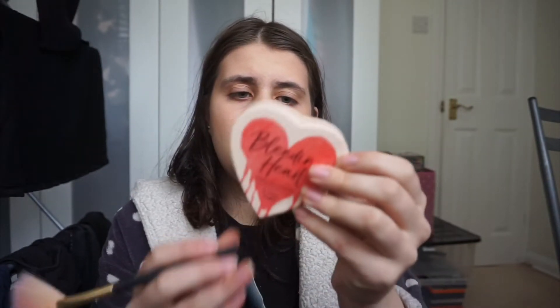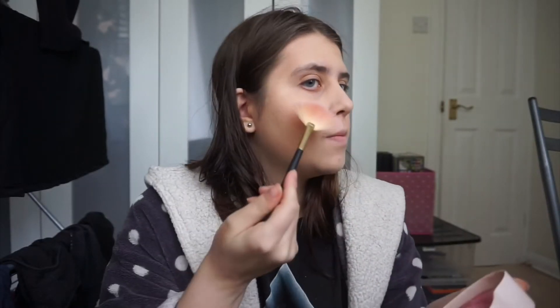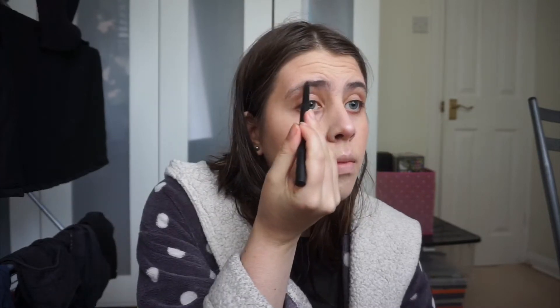Now I'm going to put some highlighter on — it's the Bleeding Hearts from iHeart Makeup by Revolution. It's such a pretty colour but I don't take too much because it is quite dark for me. Now moving on to eyebrows — I'm using the Revolution eyebrow pencil in Dark Brown. I'm not really giving it too much shape, just filling it in a little bit so there's an eyebrow there.